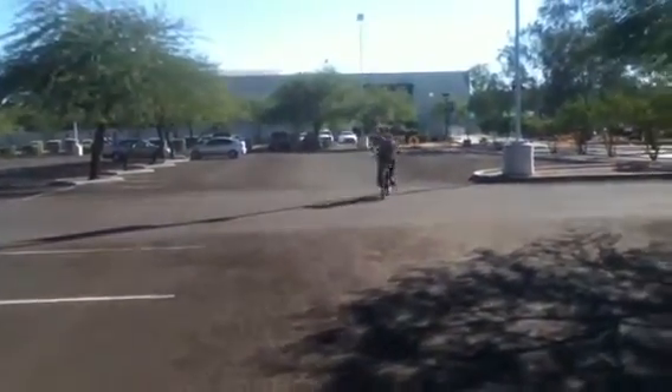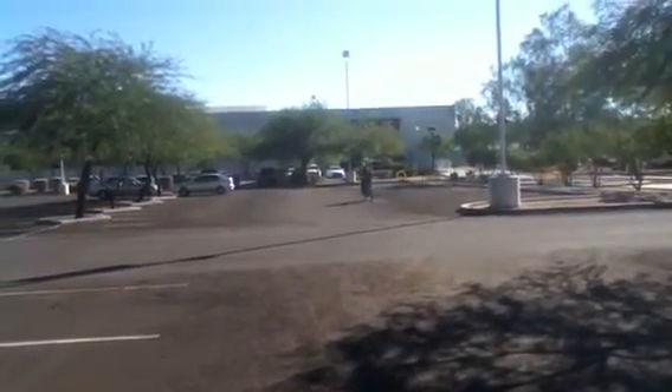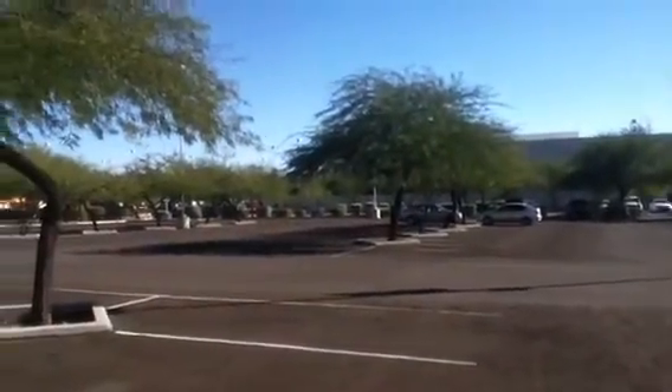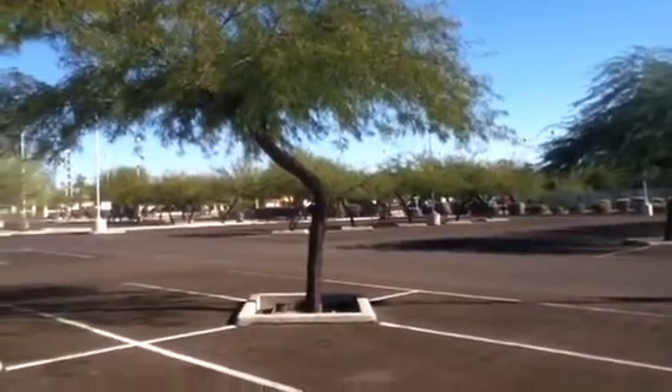This is Jim from Yumoto Motorized Bikes. Having a customer test out a motorized bike for the first time — a Yumoto Motorized Bike. This is his first time riding a motorized bicycle. As you can see, it's really easy.